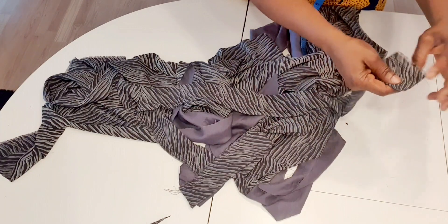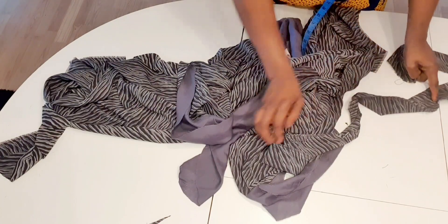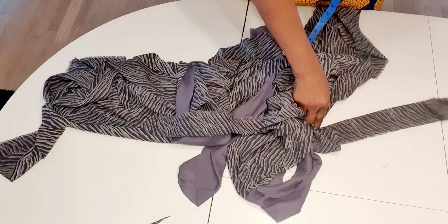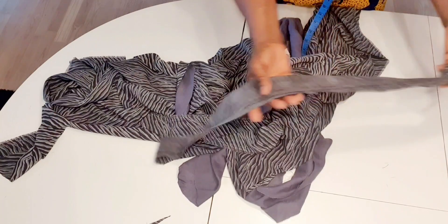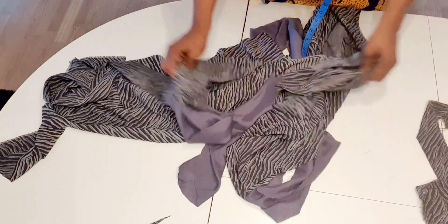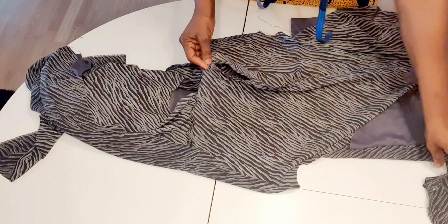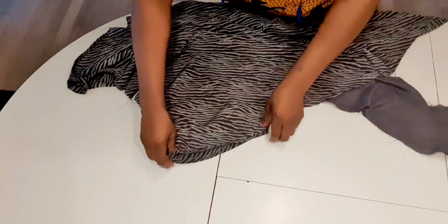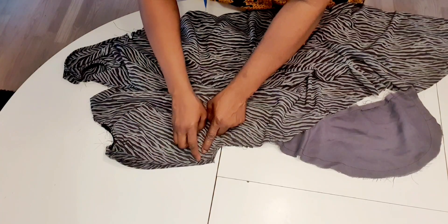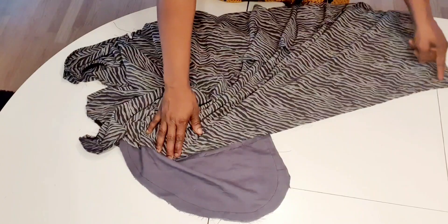I'm going to draw the gather from here to the center, then start from the other side to the center to mix them together. After doing that I will sew it around the neck, leaving about six inches on the back. After sewing this around the neck I will sew the hook-and-eye here. I measure eight and a half inches and sew from here up and down to the bottom.